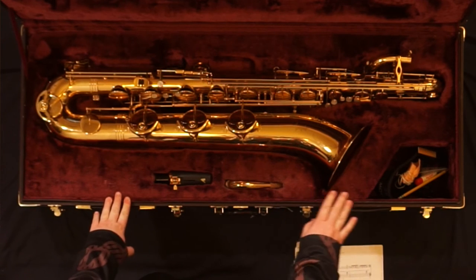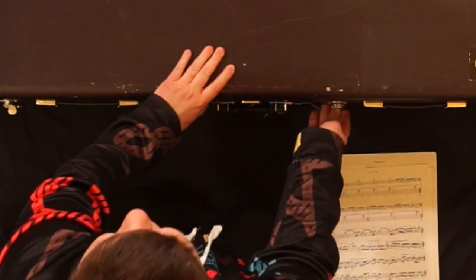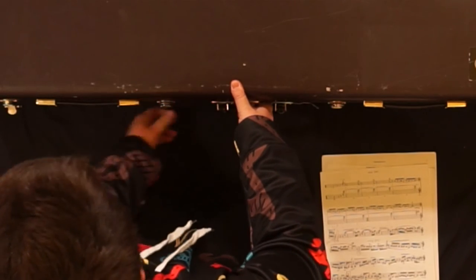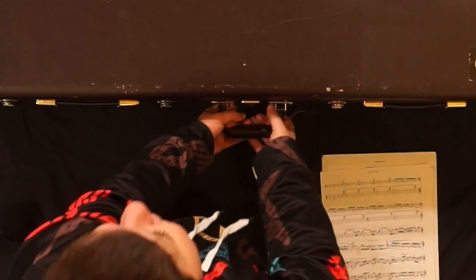When everything is stored back in your case and there are no supplies touching the instrument at all, gently close the case, secure the latch work, and you're good to go.